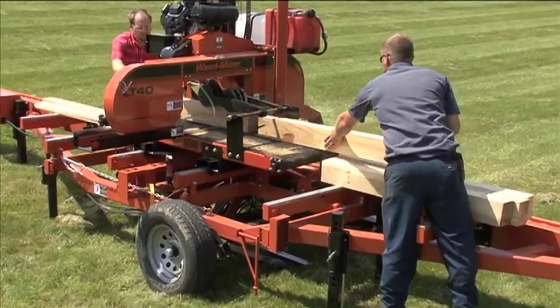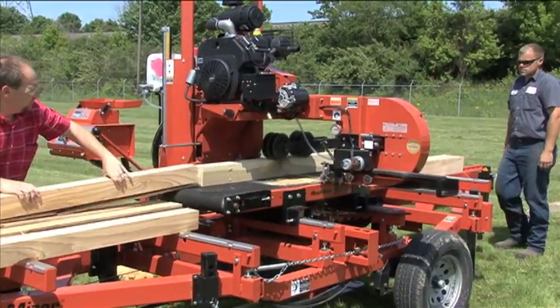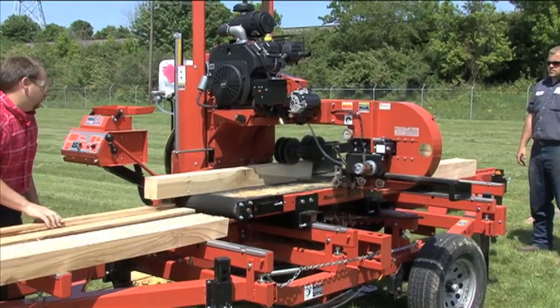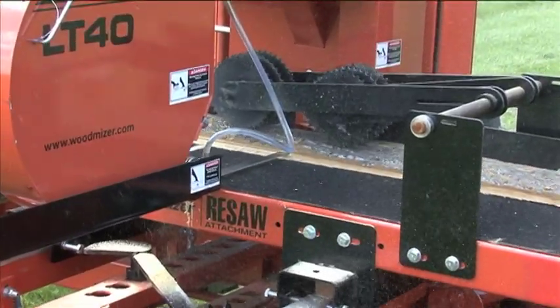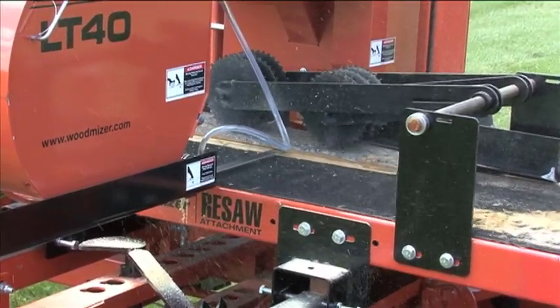This belt-fed resaw attachment will fit on any of the Wood-Mizer sawmill models currently equipped with the power feed option. Add versatility to your sawmill investment today with this new resaw attachment from Wood-Mizer.